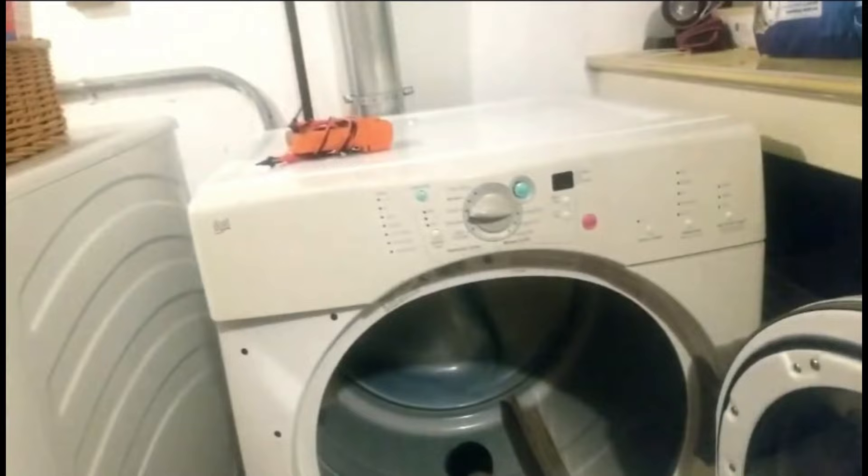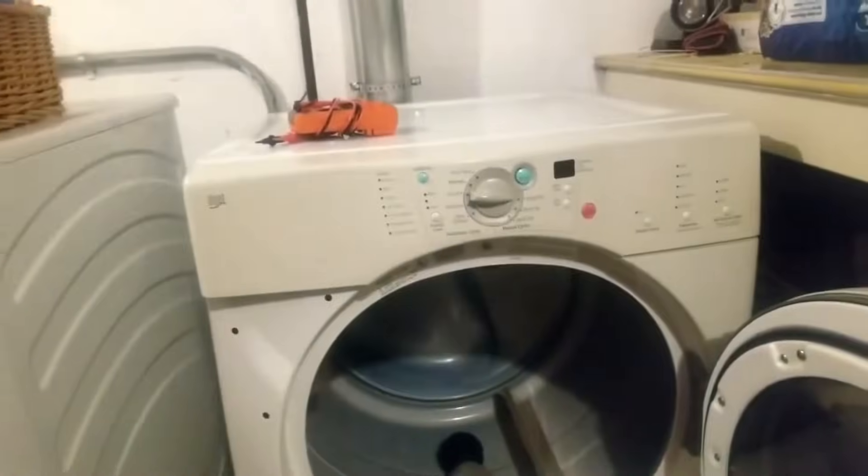On this Whirlpool Duet model, the metal front panel to access the fuses and the heating element is down here. You'll need to remove the screw here and another screw over here, and then just pull this metal piece down and out of the way.